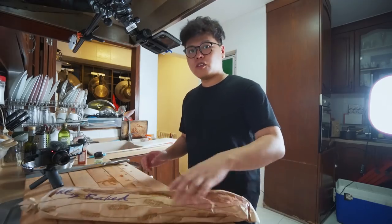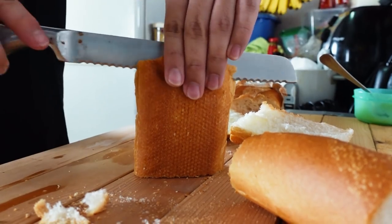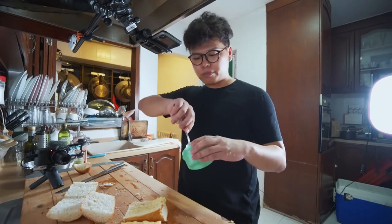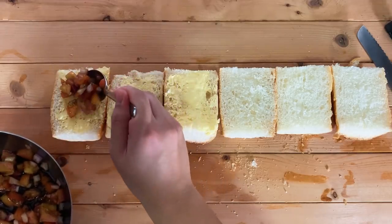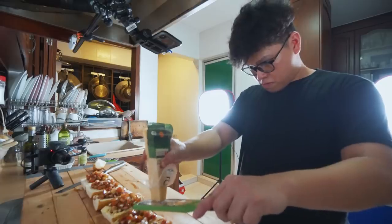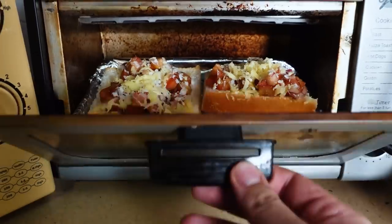So let's open the bread up — we just take this and cut it in half. Let's put some garlic butter spread — three buttered and three non-buttered. Now I'm gonna put the cheese, then just put it in the toaster and it will toast really really nicely.